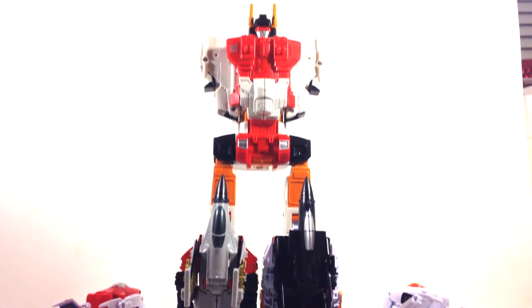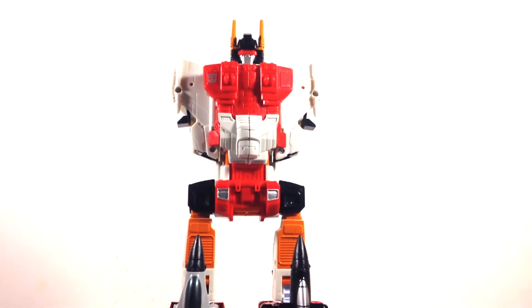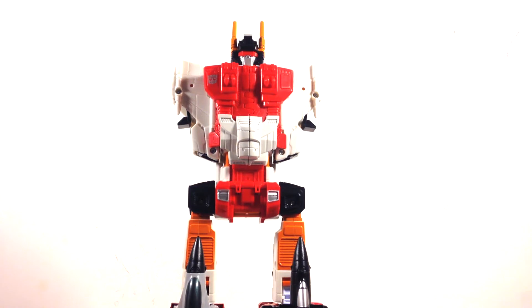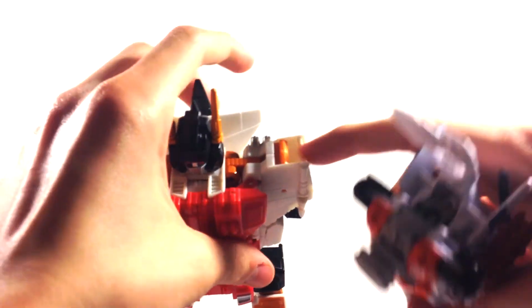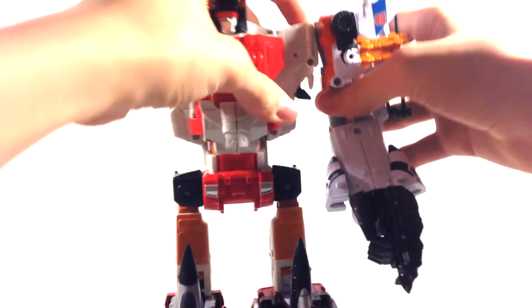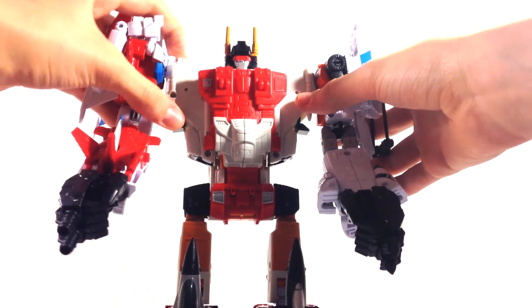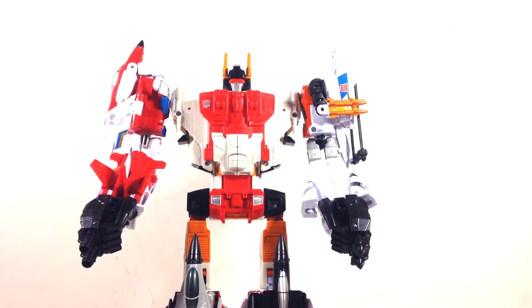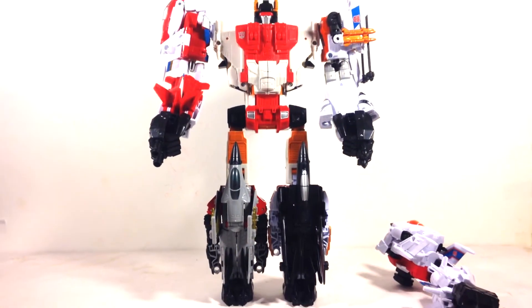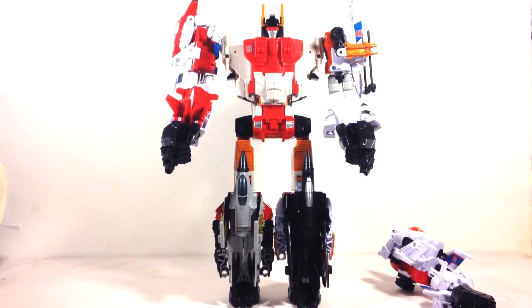He's a really tall guy — I'll do a few size comparisons so you can get an idea of his height. Taking Alpha Bravo up top, you've got the same kind of port, and these things do not fall out — they stay in really securely. Same thing on this side, really solid. There he is assembled — really really big.